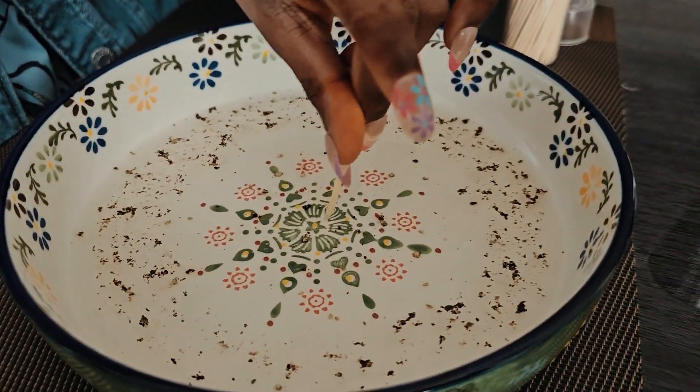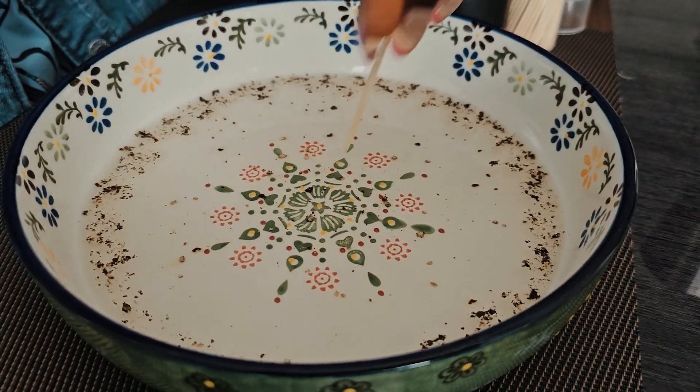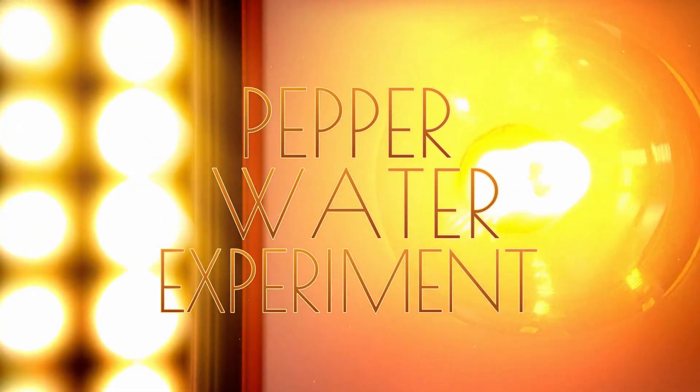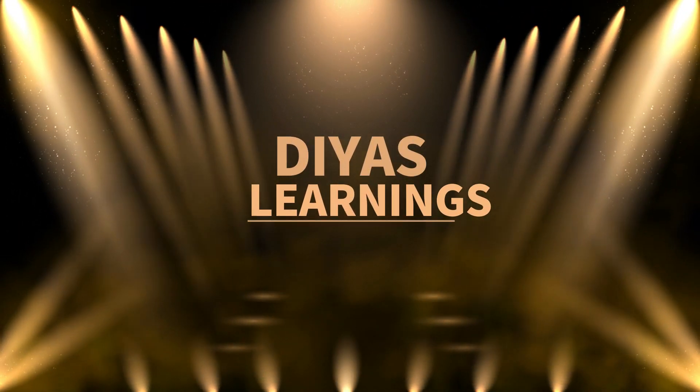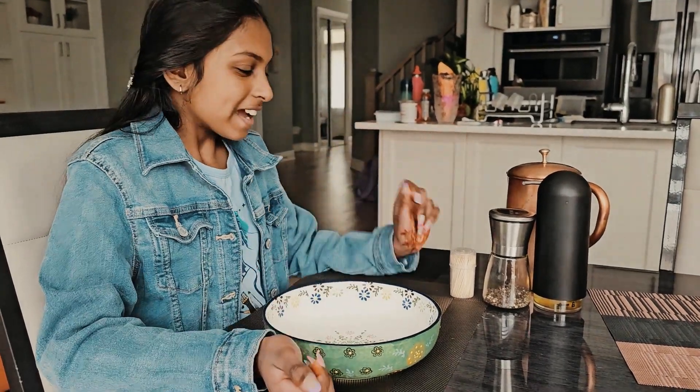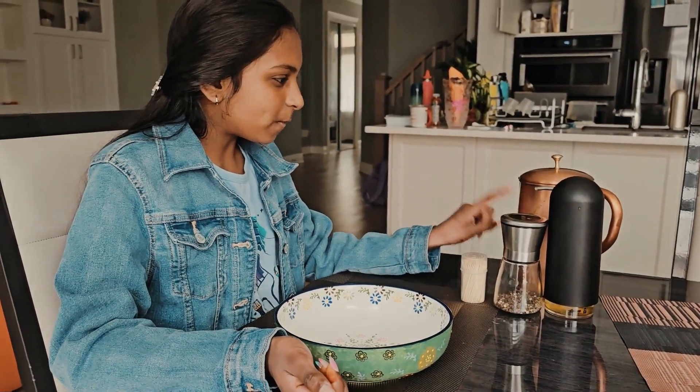Welcome to DL Little Learning and Little Fun! Hey guys, hope you're doing great. Today we're going to be doing the pepper and the water experiment.